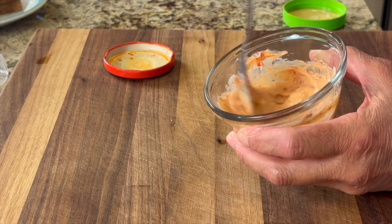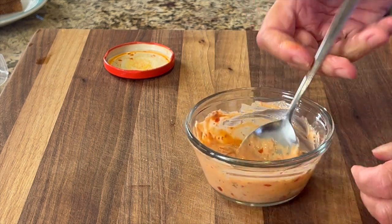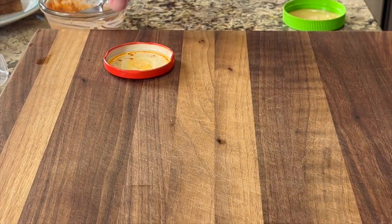It gives it a little extra something with that harissa paste. Remember, you can get the written recipe below the video in the description area — check it out.